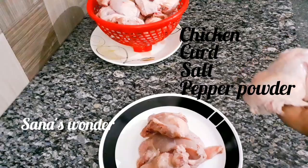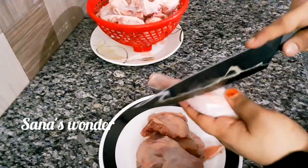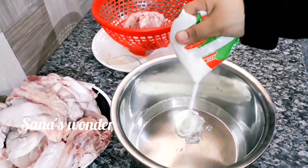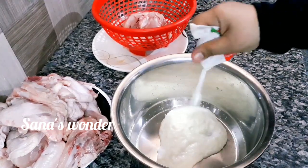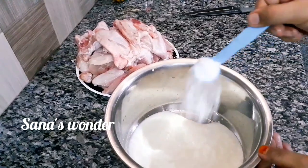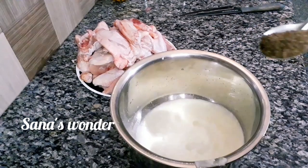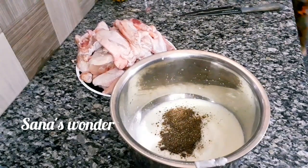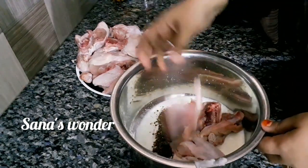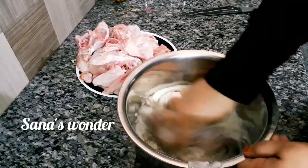I am going to make the chicken for the skin. Add a spoon of pinyad — add 1 teaspoon of pinyad. Mix the chicken pieces with a little bit.